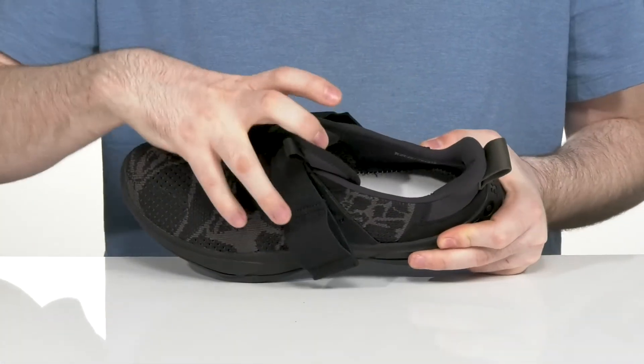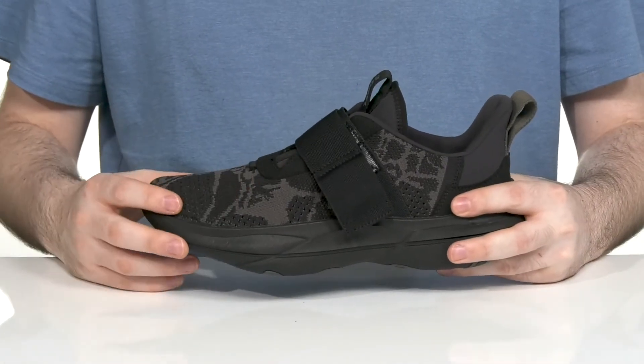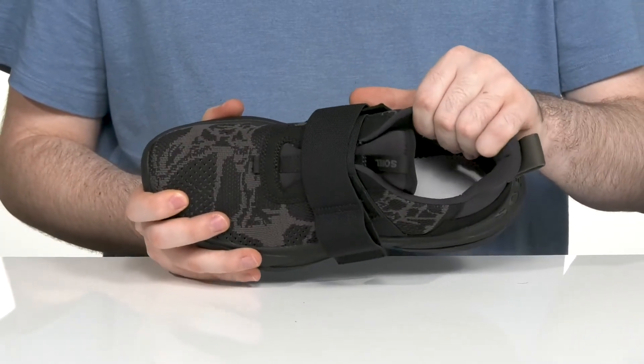When it's open it creates a very wide space so you can slip your foot in easily. The upper is made out of a breathable textile with some smooth leather overlays, keeping it durable with lots of breathability on the inside.